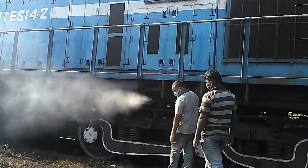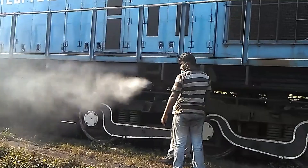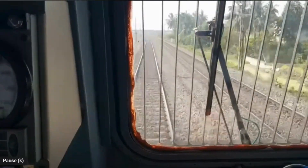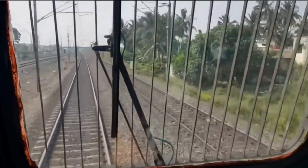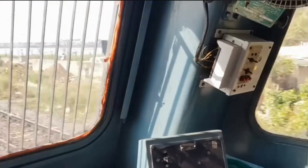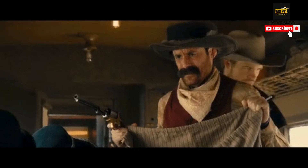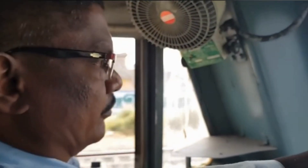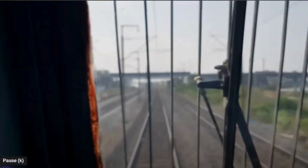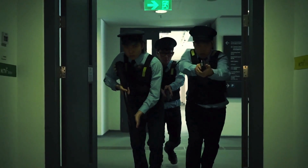The whistle sound continues until the assistant loco pilot walks alongside the train, identifies the sound, and resets the switch, allowing the pressure to regain. The loco pilot can override the emergency brake only in limited circumstances — historically during dacoit attacks, loco pilots were instructed to override the brakes. Nowadays, if they do so, they must be accountable to higher authorities.